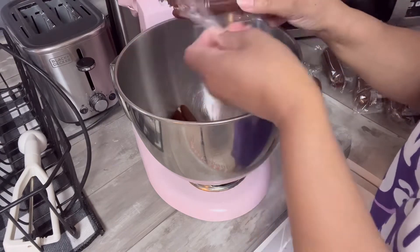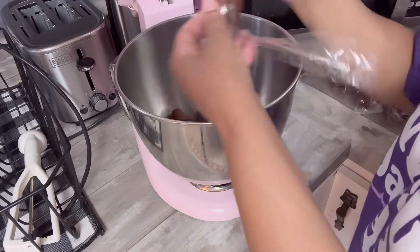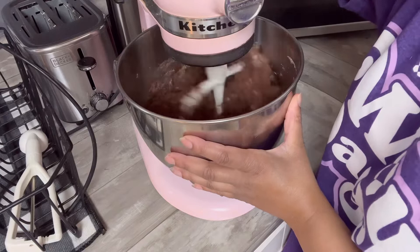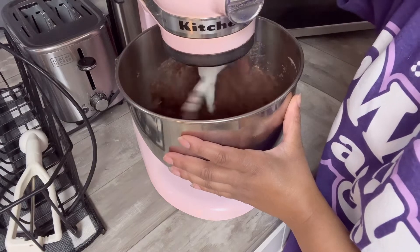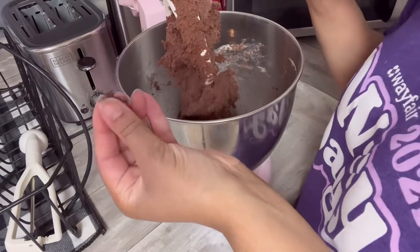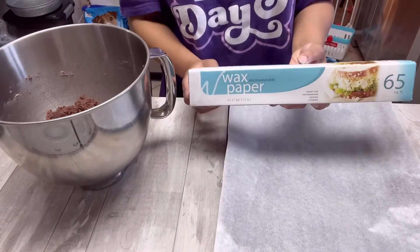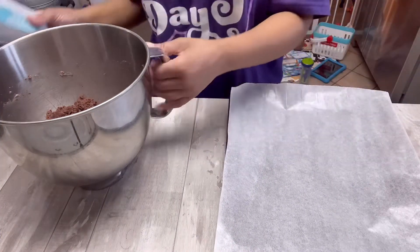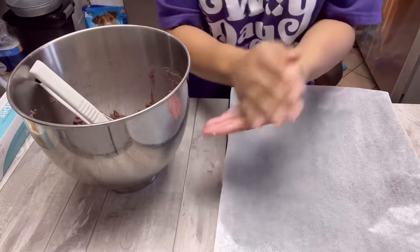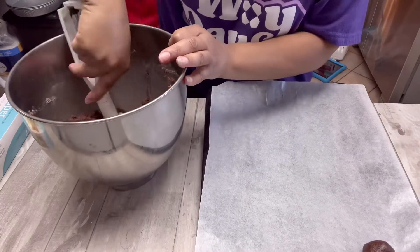After I got done mixing it all together, I take a little bit just to see if I can roll it into a ball — and oh my gosh, it's so perfect! This is how you want it to look. Exact same process: put my wax paper down and roll these into little balls with the cookie scoop. If you don't have a cookie scoop you can always use a spoon — that will get you the same idea.